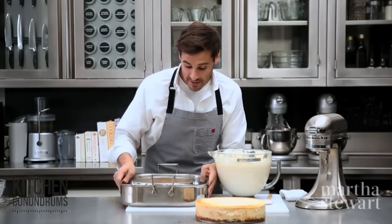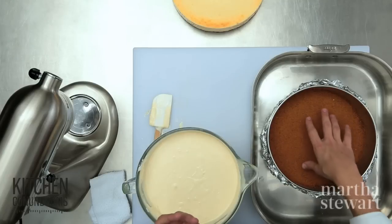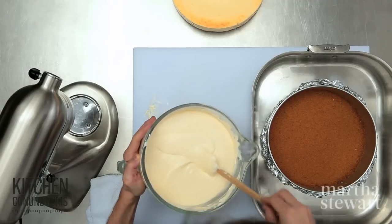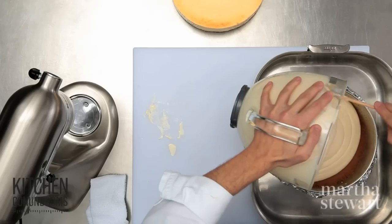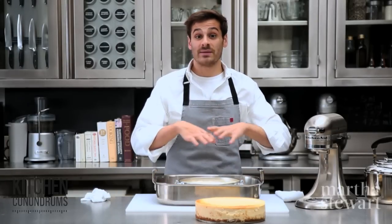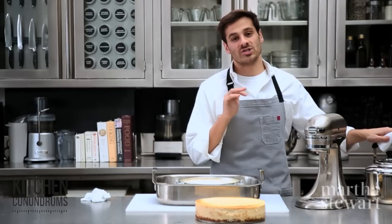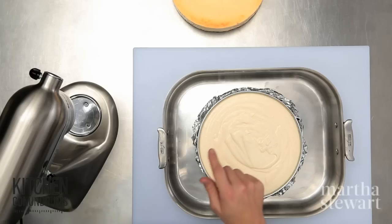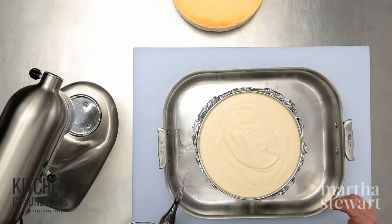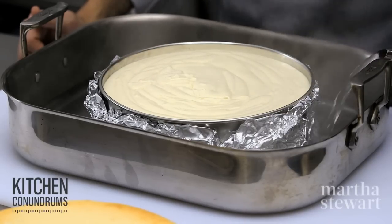For the crust and pan — I'm using a 10-inch springform pan with a pre-baked graham cracker crust, though you can use whatever crust you like; sometimes chocolate cookie crusts are really great with a cheesecake. Pour in the batter — it seems like a lot, but it will all fit. I have my springform pan sitting in a deep roasting pan because I'm going to bake my cheesecake in a water bath, which helps to bake the cheesecake at a low, even temperature. I've wrapped the pan in a double layer of tin foil to create a barrier and prevent leakage, and I'll add hot water coming about halfway up the springform pan.